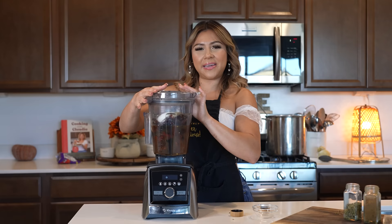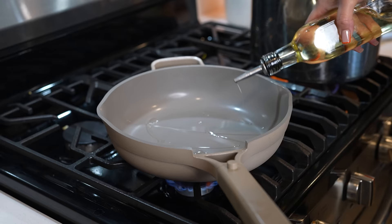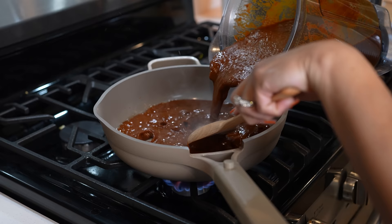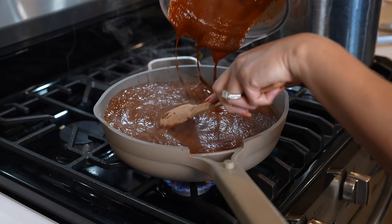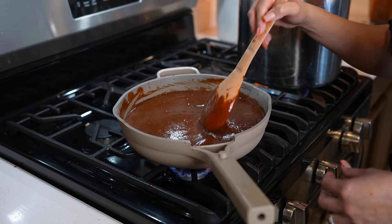And once we have our sauce, we're going to get ready to fry it. So I'm going to grab my pan, set it on medium heat, add a little bit of oil and allow it to heat up. And once hot, we're going to add our sauce. It's okay for the mess — we can clean that after. So now we're just going to bring it to a simmer and allow all of the flavors to come together.